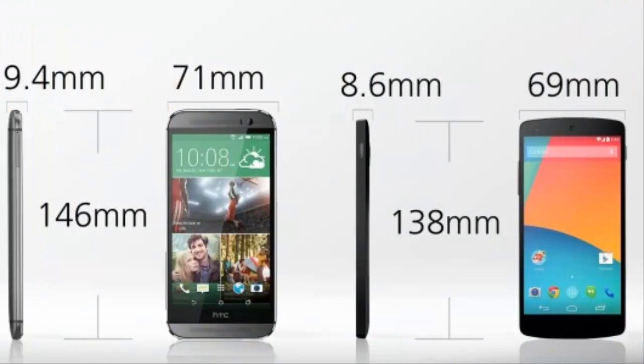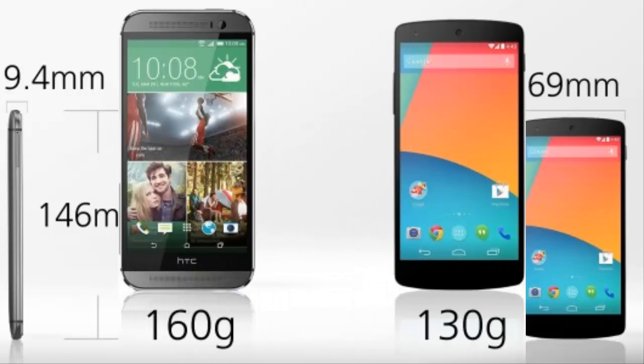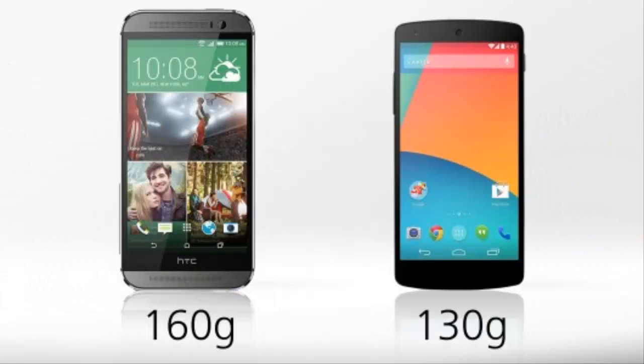Looking at size: there's no huge difference here, but the HTC One M8 is a little bigger. It's about 6% longer, 3% wider, and 9% thicker than the Nexus 5. Regarding the weight, the One M8 isn't a ridiculously heavy phone, but it is noticeably heavier — it gives you 23% more heft than the Nexus 5.